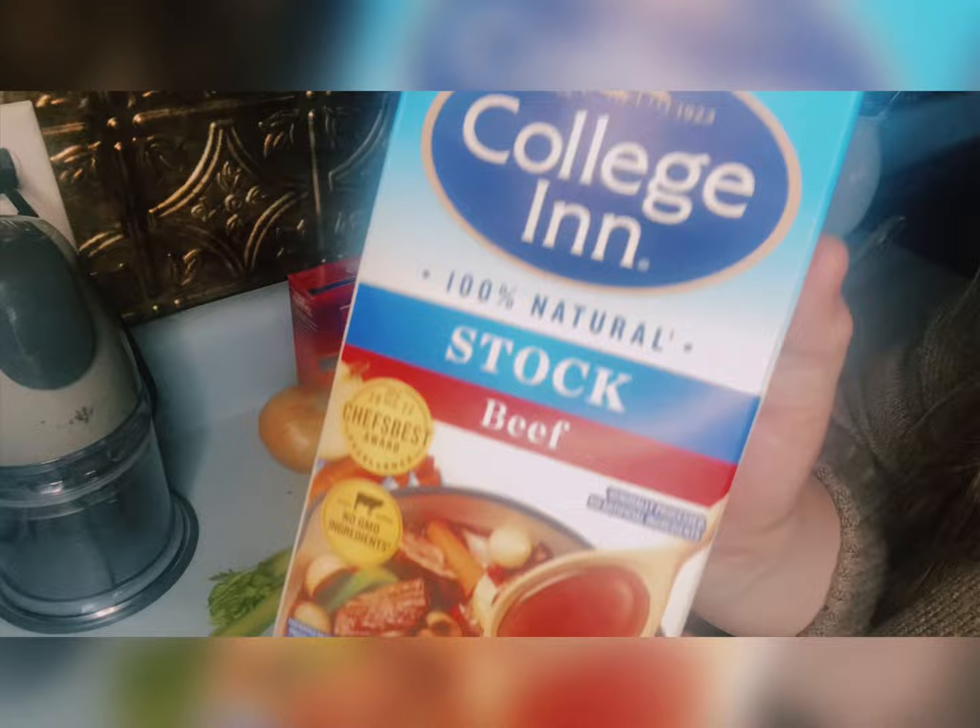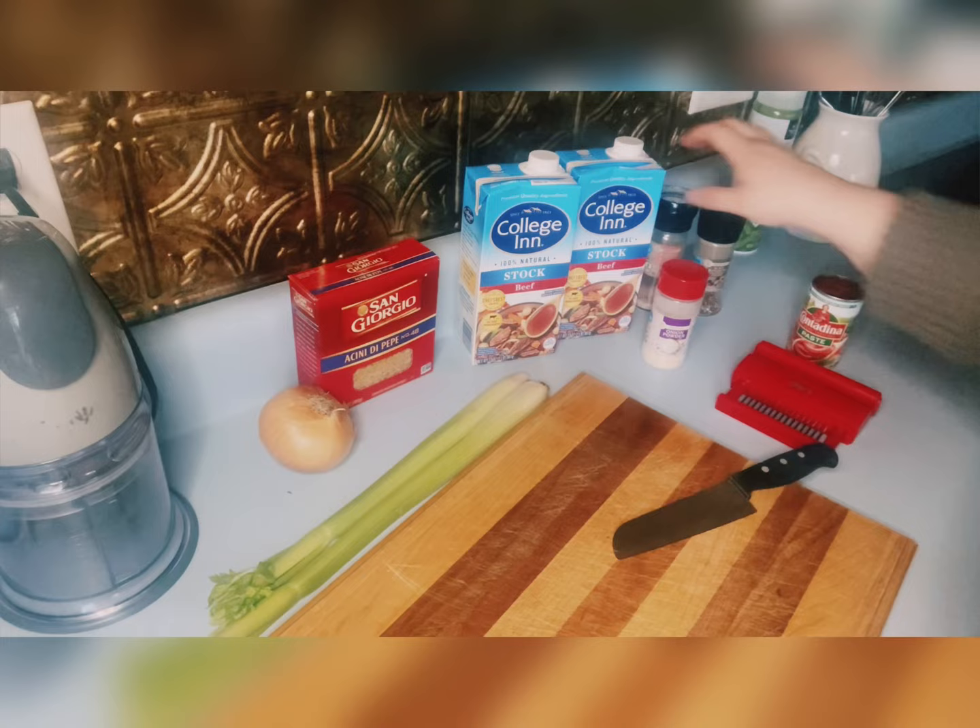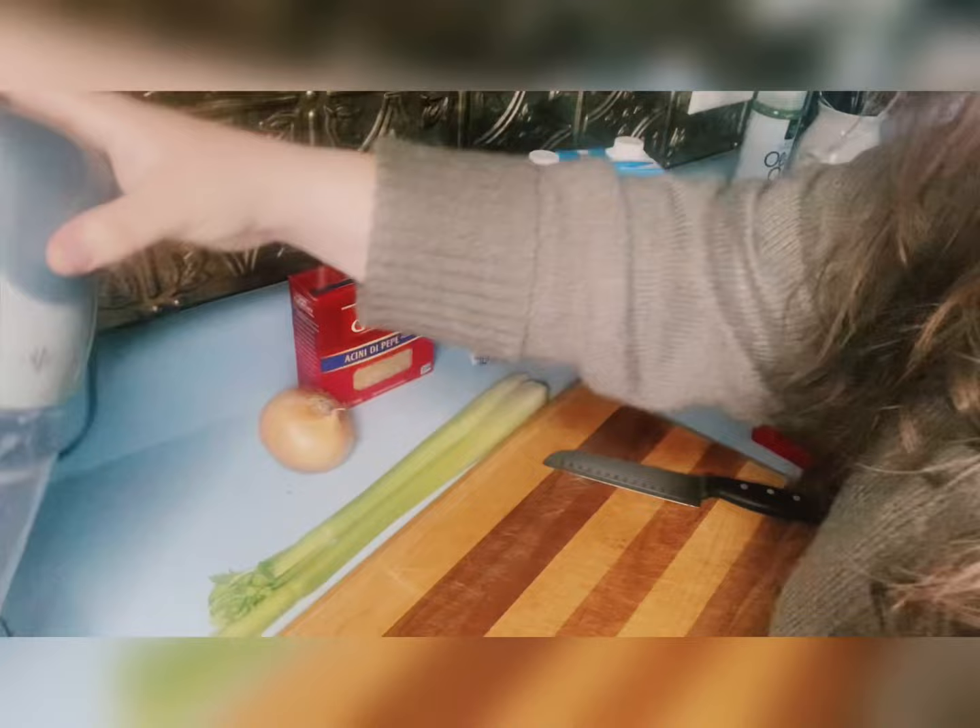The pasta I'm showing you is a cina di pepe. Here's some beef stock, onion powder. I put the garlic salt to the side — we didn't use that. A can of tomato paste, salt and pepper, onion, and celery stalk. That is just a meat tenderizer. I got a ninja food processor.